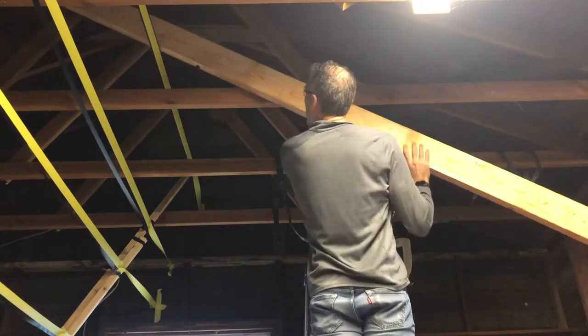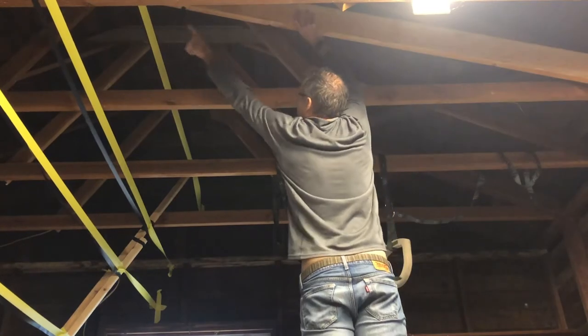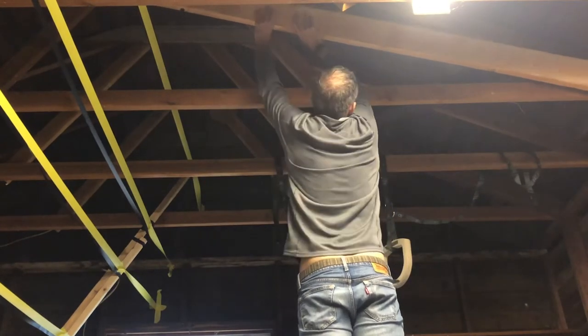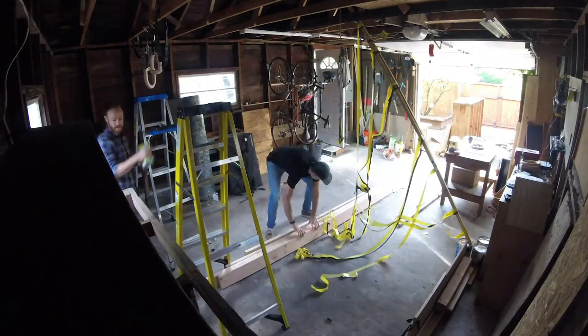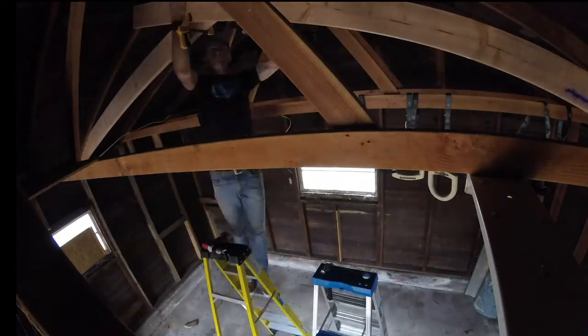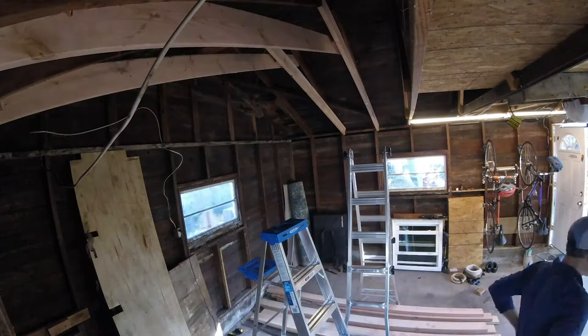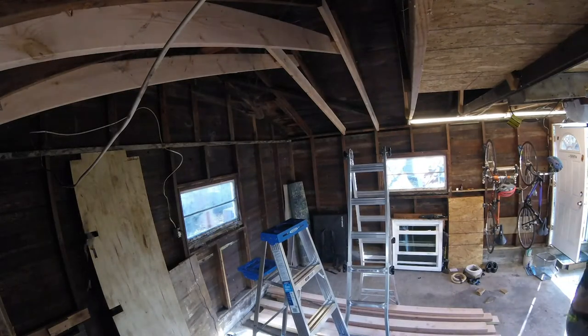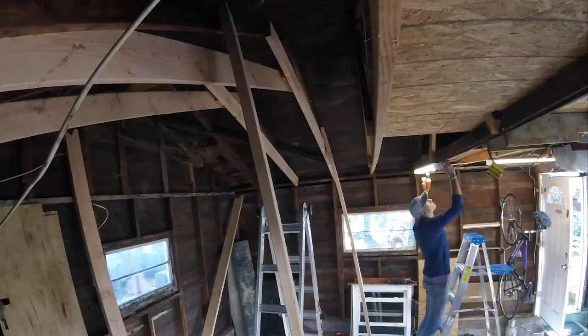To get some more clearance in there, we switched up the design from cross beams to a scissor truss, which is a pretty cool design. We removed the beams as they were and then put in these scissor trusses. The roof is pretty stable, so we could do it one at a time without being too worried.